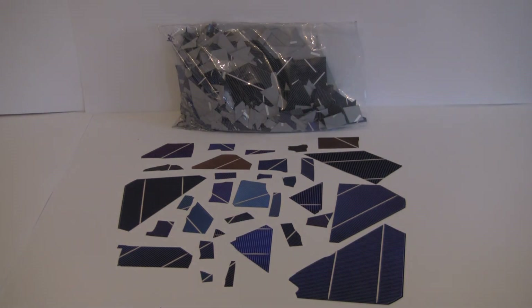It consists of monocrystalline and polycrystalline solar cells, so you can get a different effect, try out some different ones, try out both of them, and see which one you like best. Thanks for watching, brought to you by Silicon Solar.